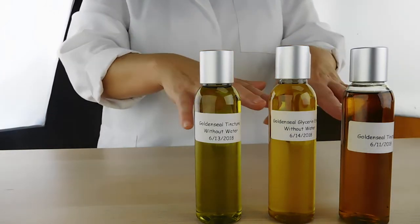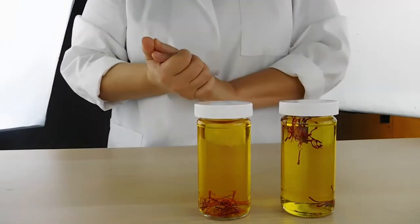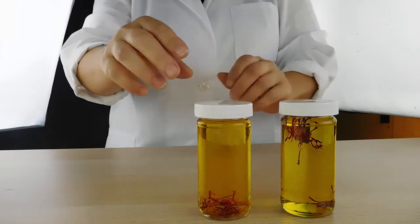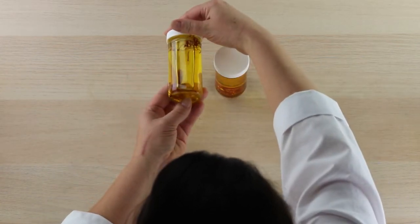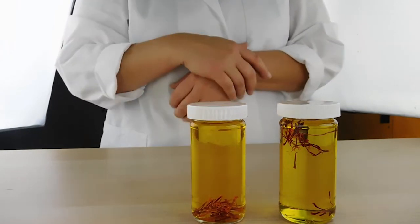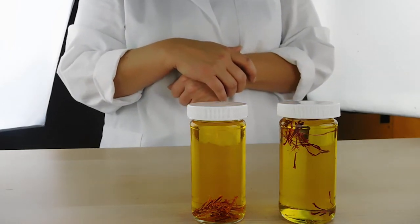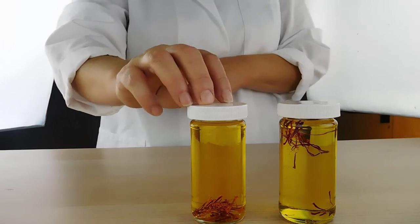That's a good example of different extraction methods and the different colors you can get. Right now I'm working on saffron, which creates a beautiful yellow, kind of orangish-tinted color through both alcohol and glycerin. However, once you strain out the saffron, the alcohol extraction is more vibrant — almost neon. If you're looking for a really vibrant, wild color, alcohol extractions are the better way. If you don't want alcohol in your creation at all, go with glycerin — it still creates a beautiful color.